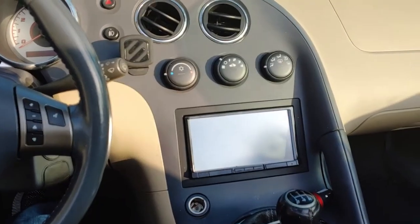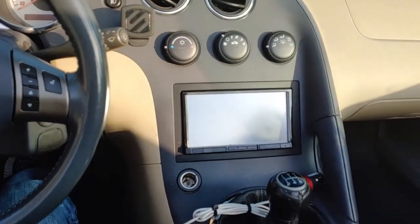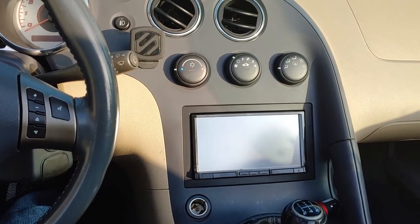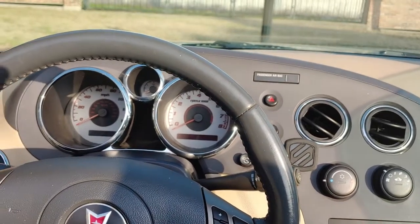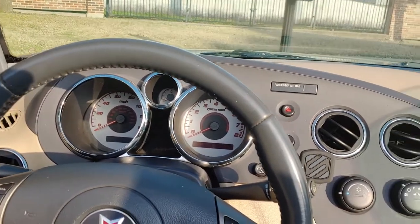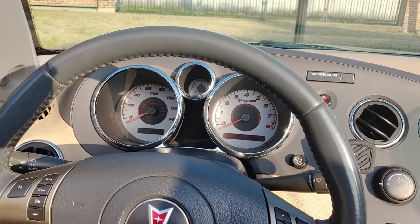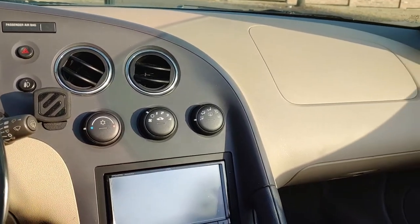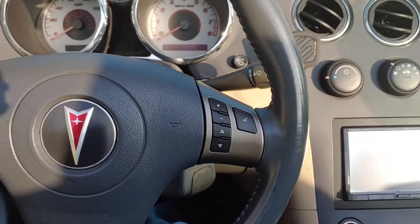The previous owner had the stereo replaced, which is cool, but I'm going to replace it again — this one's a little out of date so I need something more modern. I also want a backup camera, and I may put a camera in the front for the bumper as well, so when I put a bumper splitter on it I can see clearly not to scrape the bumper.